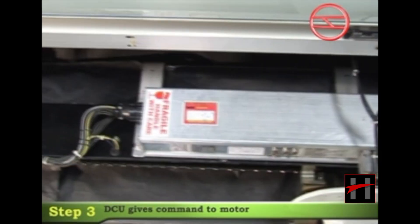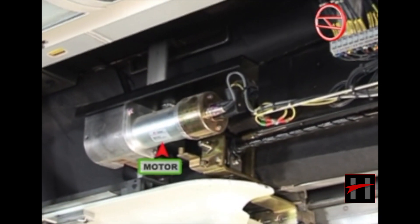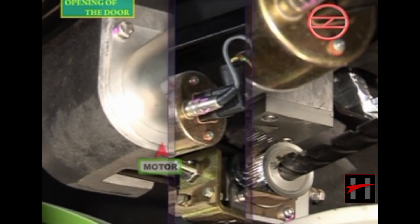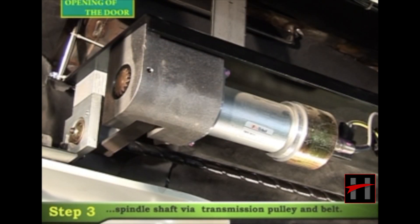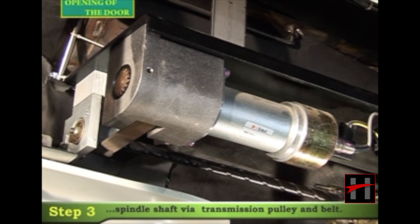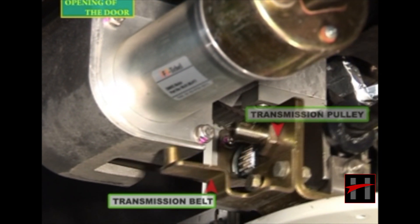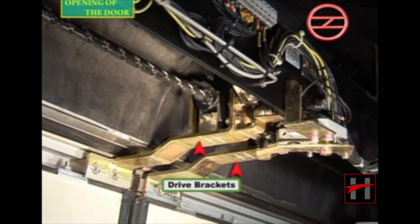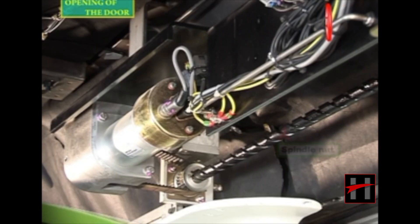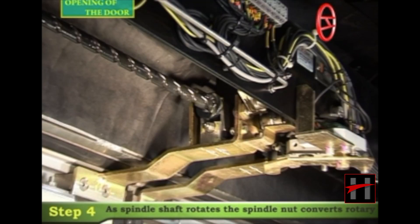The DCU then gives a command to the motor. The motor starts rotating and transfers power to the spindle shaft via the transmission pulley and the transmission belt. The spindle shaft is connected to the two door leaves through the two drive brackets and the spindle nut.